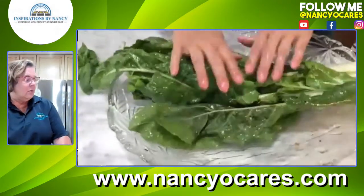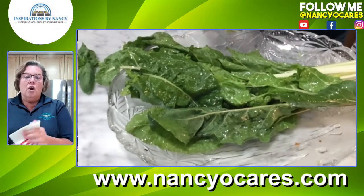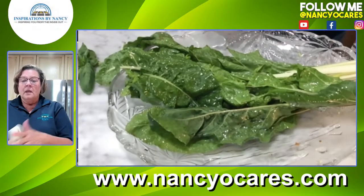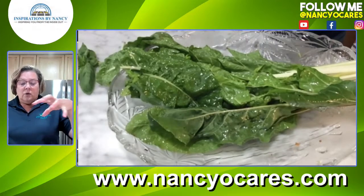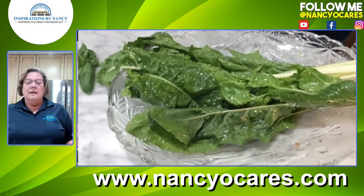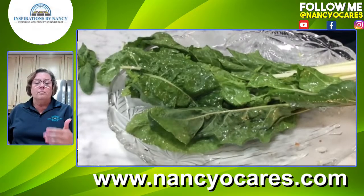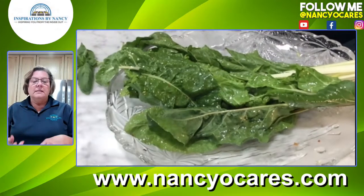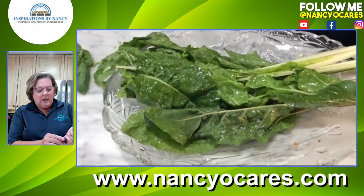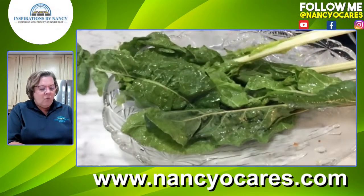Why are we eating so much chard? Well, it grows fantastic on the tower, and did you know that any dark green leafy vegetable is incredibly nutrient dense — almost as good as kale? Kale is the king of dark greens, but chard is equally impressive because it is so nutrient dense. One serving gives you your daily needs of vitamin K, which is so important for your bones, plus a hearty dose of vitamins A and C, magnesium, iron, copper, potassium, calcium, and vitamin E. And it is very low in calories.